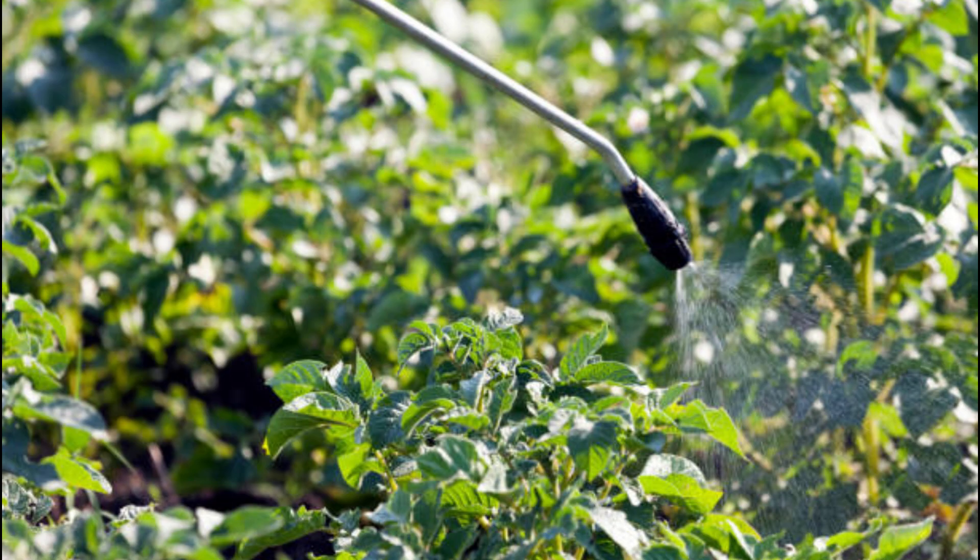Metarhizium anisopliae ICIPE strain 69 should also be applied directly to the soil by way of spraying, to control the larvae and pupae of the mango fruit fly.